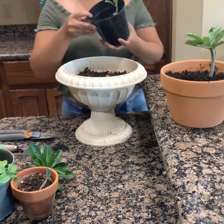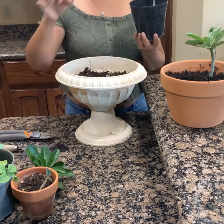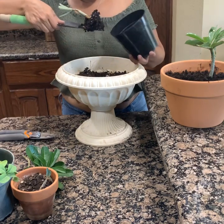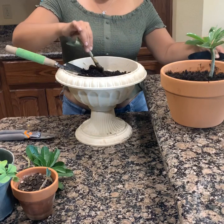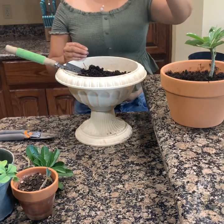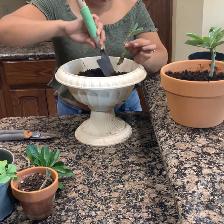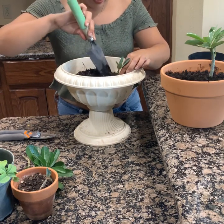Bueno, aquí lo que vamos a hacer, les voy a enseñar esta. Yo la puse así chiquita. Vamos a ver cómo tiene de raíz esta. Yo le voy a dar una enjuagadita para que ustedes la vean. No sé si alcanzan a distinguir la raíz, pero la vamos a poner aquí. Yo le enjuagué la raíz para que ustedes la vieran, pero no pasa nada.